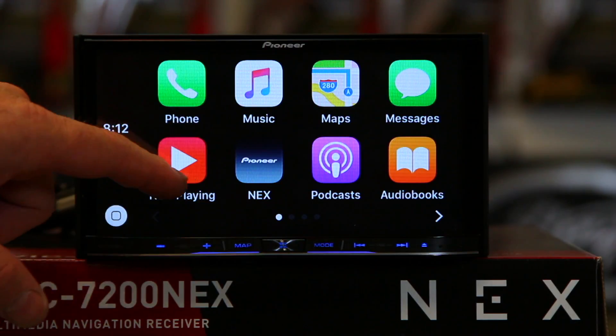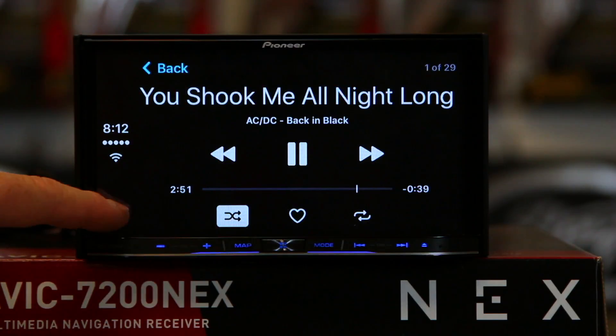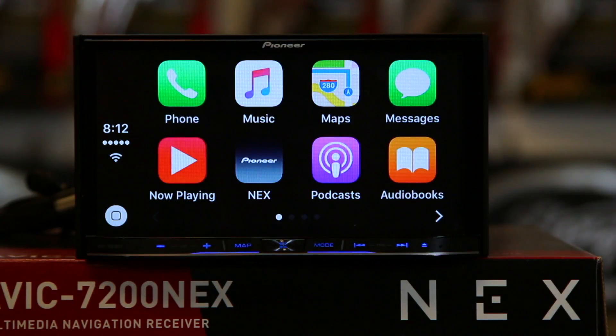Now Playing is going to take you back to your music — it's a fast button just to show you what's currently playing. This button gets you back to your NEX, and tapping here gets you back to CarPlay. Podcasts are pretty self-explanatory, and you've also got audiobooks.